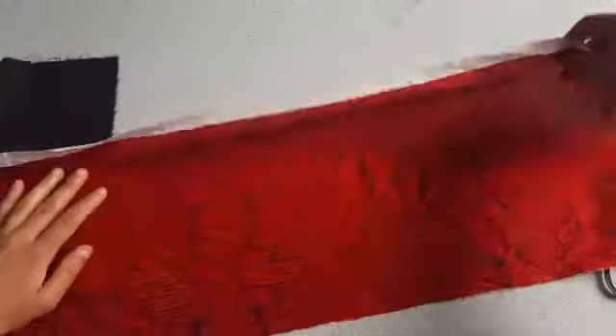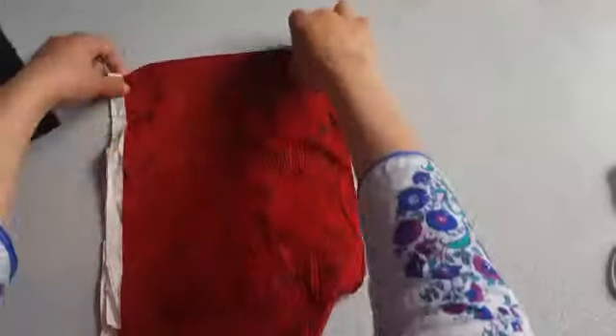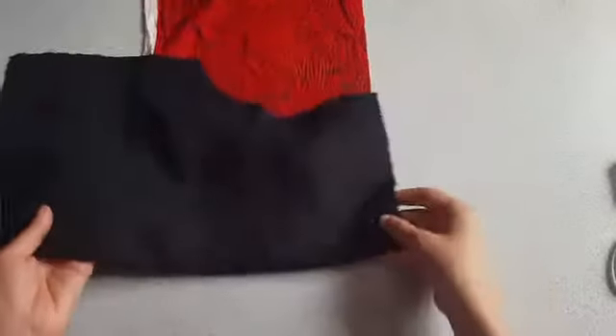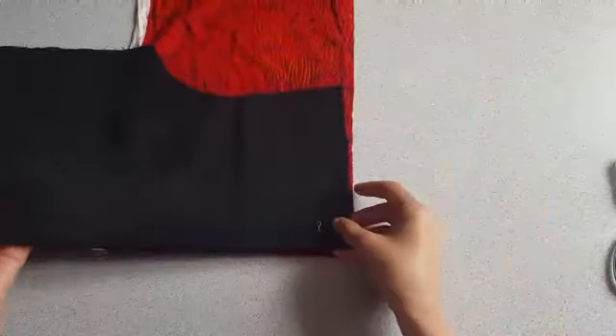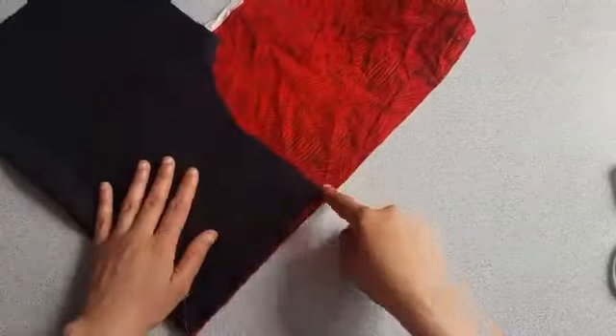For the yoke neckline, the width of this fabric is according to the width of the borders. Fold the fabric in two layers. Place the front panel of the kameez on this and cut from the armhole.